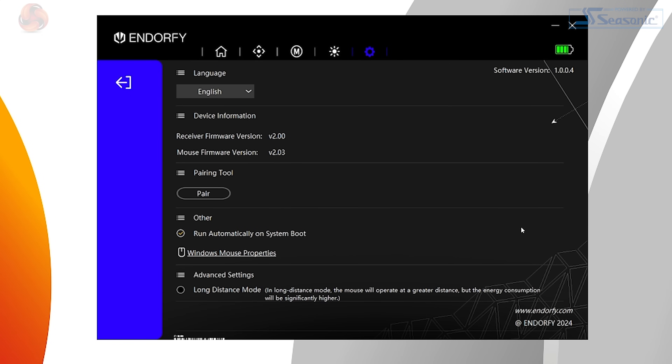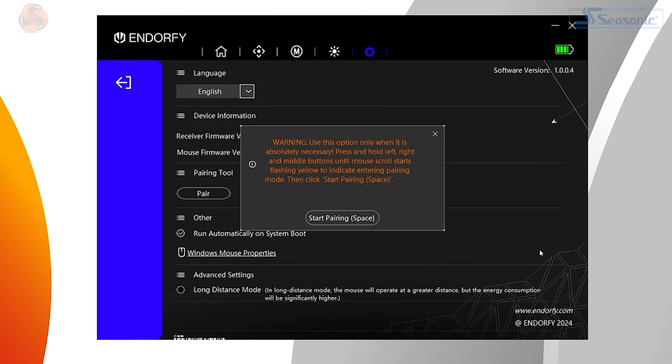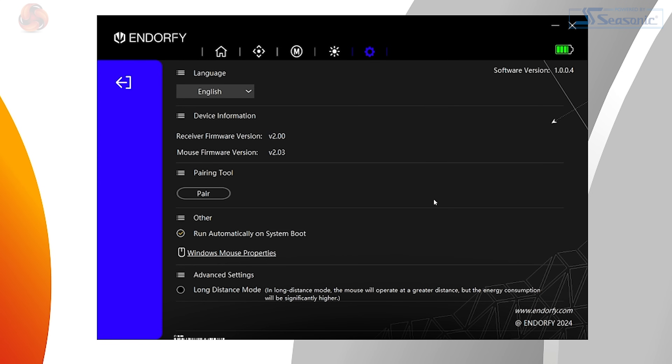The sun icon handles the lighting options, which as I mentioned earlier are pretty slim. The cog icon is where all of the more general settings are, but there aren't too many. There's a toggle for starting the software on boot, a language drop-down box, firmware information, a pairing tool — which is not needed for normal use, and the software even warns you against using it — and finally a long-distance mode.